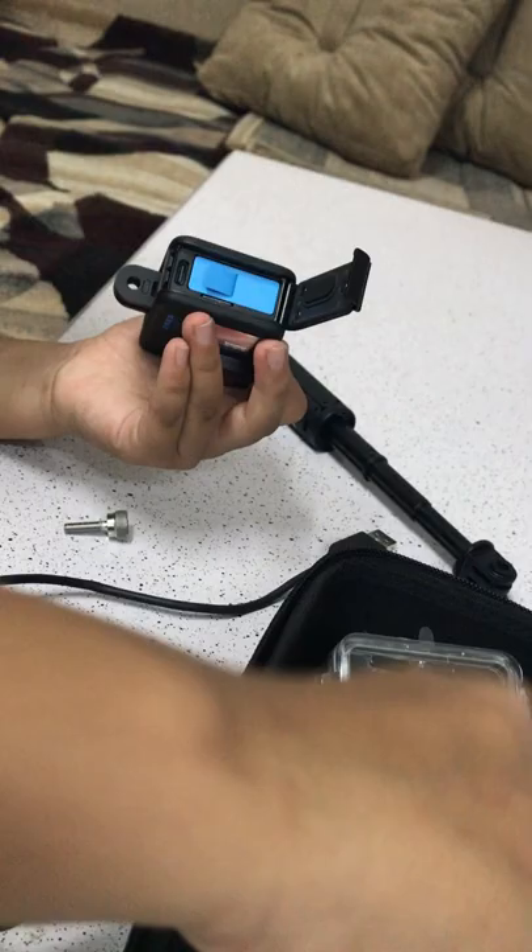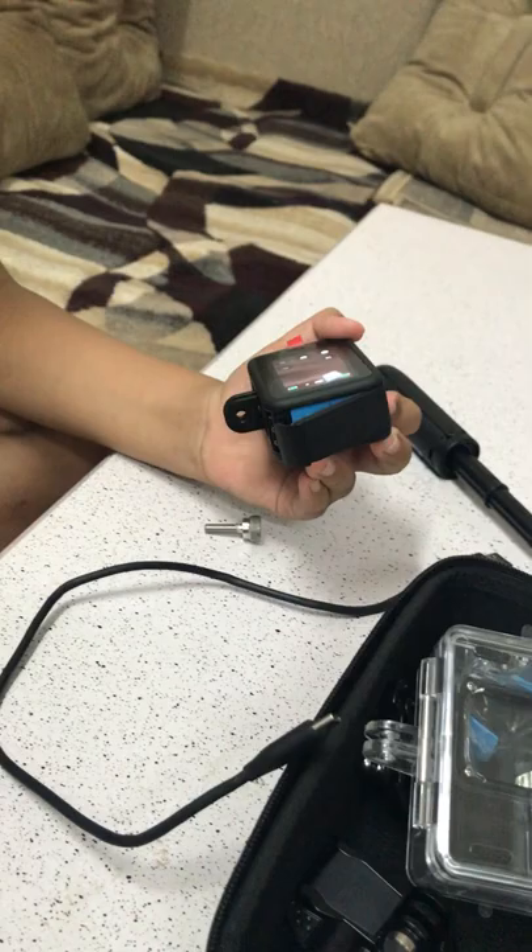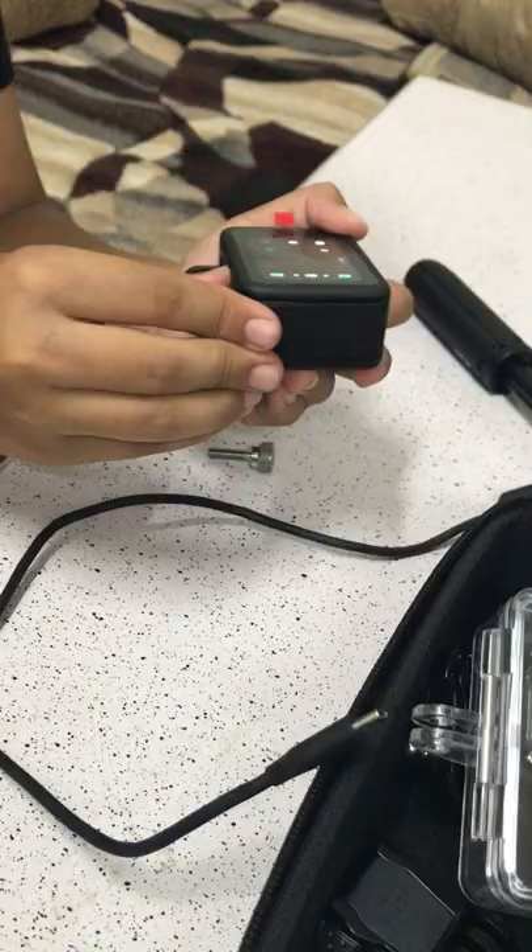You also have this cover which will make your GoPro even more waterproof — you can use it if you want. The clip right here is useful too: you can clip it onto your clothes and attach the GoPro to it. Just be really careful because it is a very delicate camera.